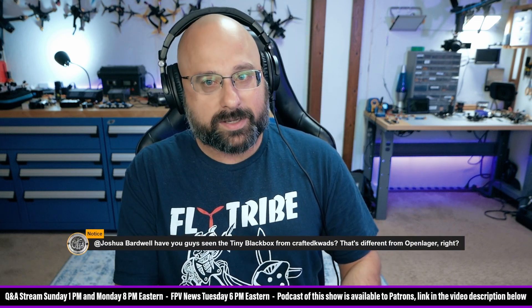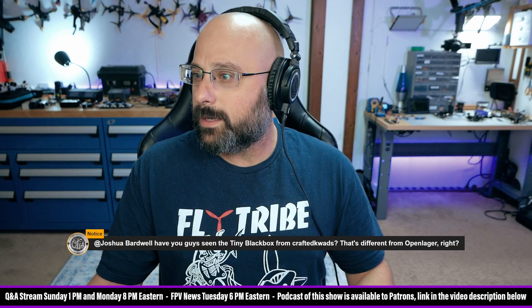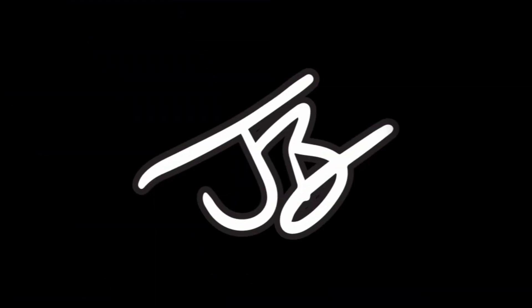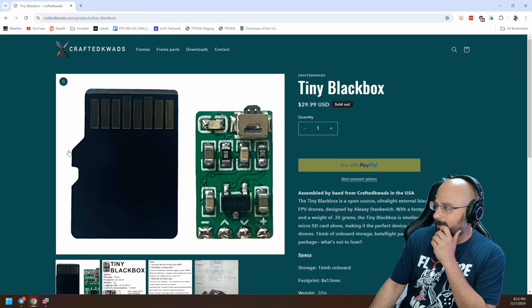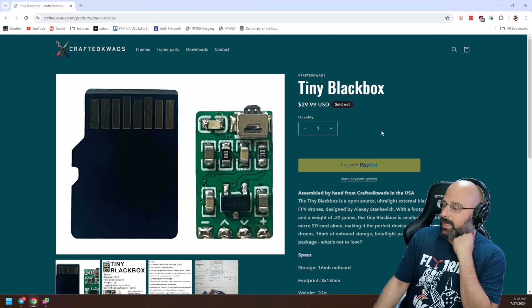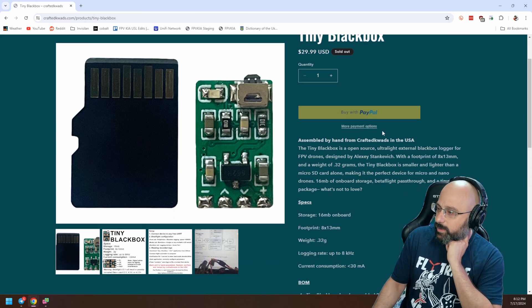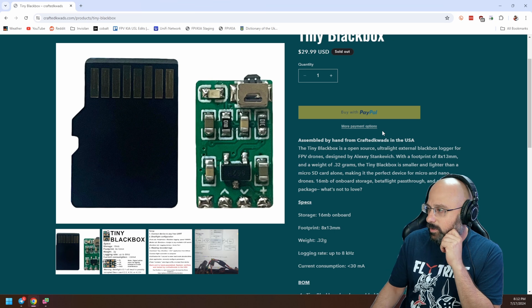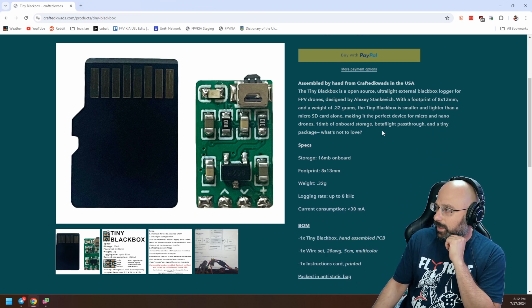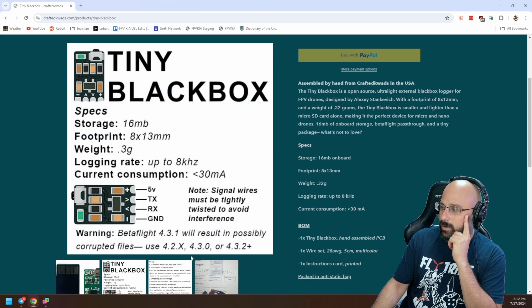This is a question from notice who asks: have you guys seen the tiny black box? From Crafted Quads — I have not, let's look at it. Yeah, I think we did cover this on the news. This is a black box tiny tiny black box logger. The selling point is that it is ultra ultra small, so it could be used even on tiny builds. I think we must have covered this on the news because I've seen this before.